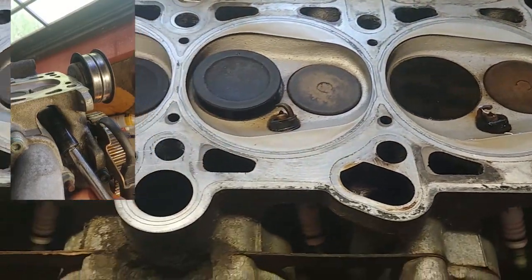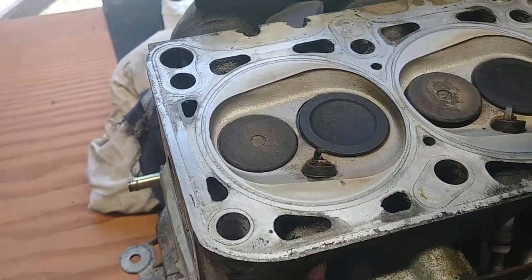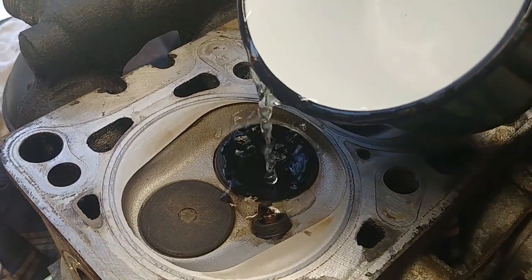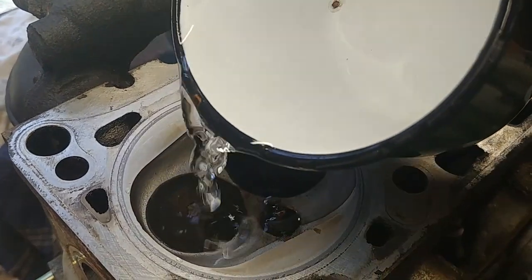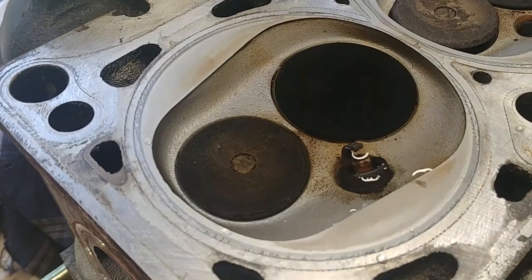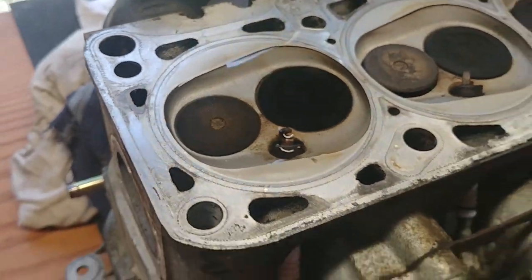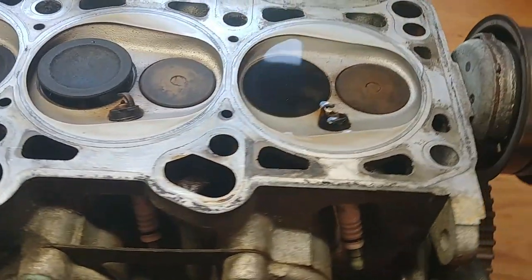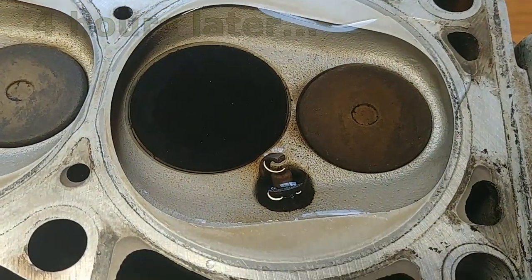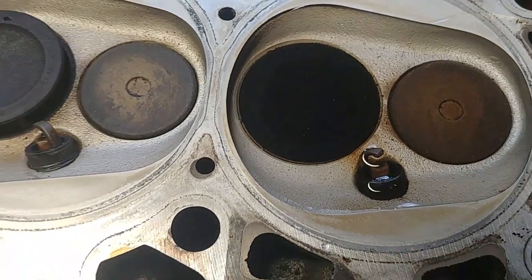We filled up cylinder number one and moved to cylinder number four. Because they're both on a compression stroke, fill them up and let it sit. If valves have a big leak, you will see water draining from the exhaust or intake right away. Leave it for four hours, or you can leave it overnight.